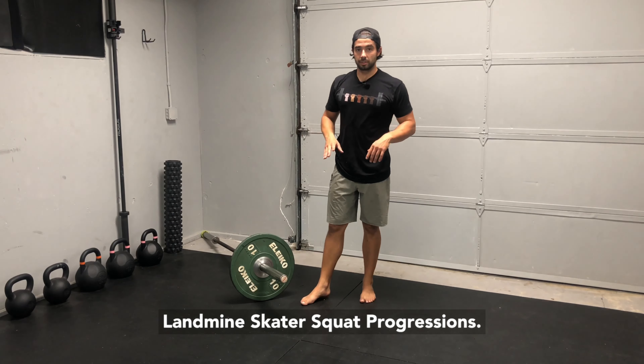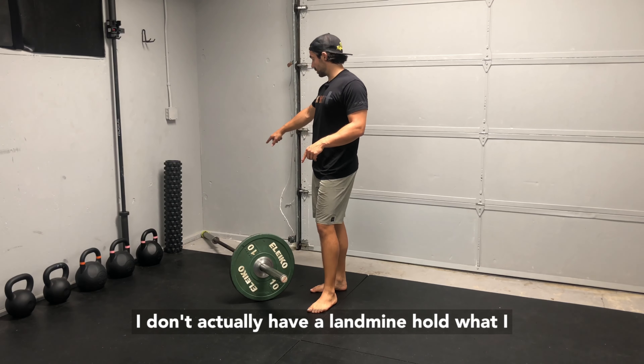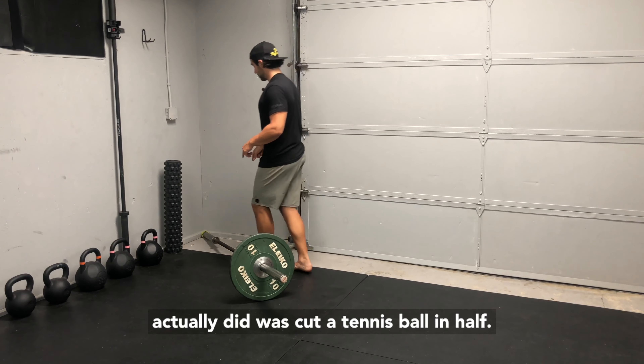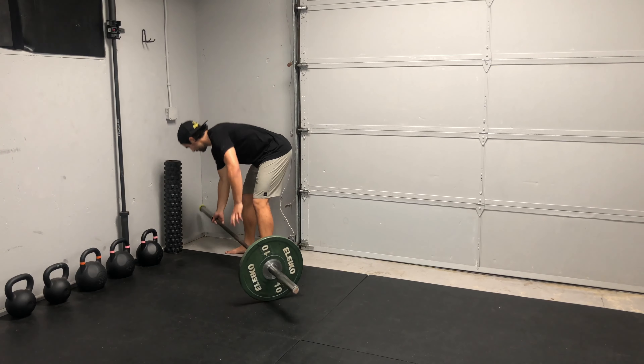Landmine skater squat progressions. I don't actually have a landmine — what I did was cut a tennis ball in half, protect the end of your barbell, and shove it in the corner. Pretty simple.